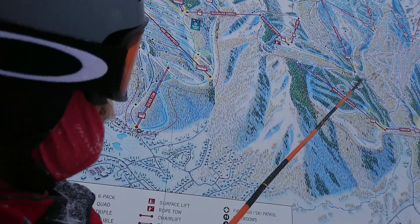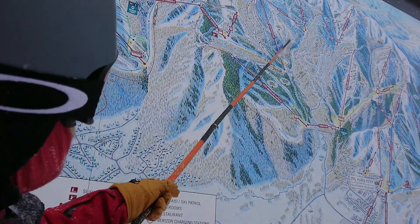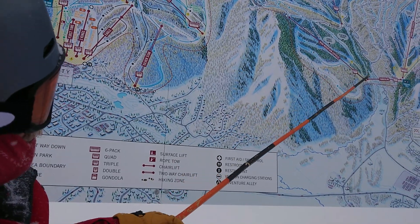Another option: after you ski those, you can come back this way and go down to Iron Mountain. Mercury is a really nice run on Iron Mountain.